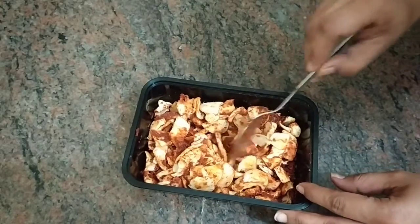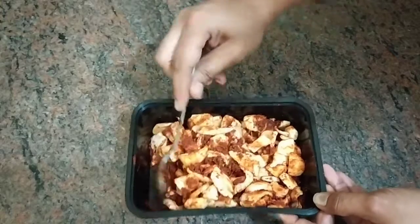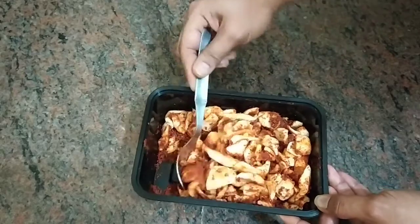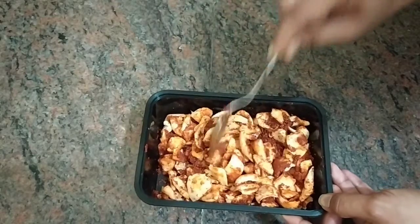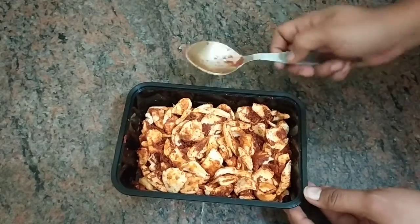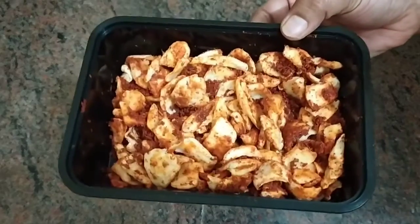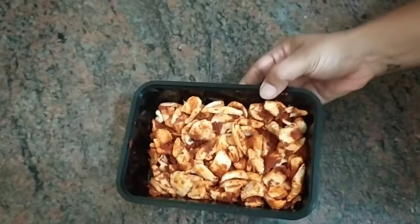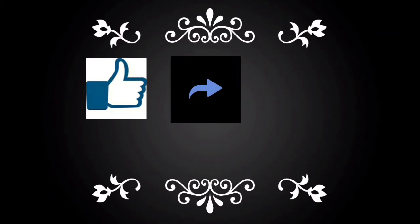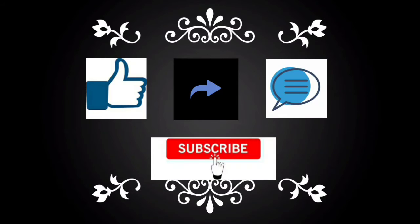This is my choice. I hope you like this video. My dry mango pickle is very happy. If you like this video give a thumbs up, share, comment, and subscribe to my channel. Thank you so much.